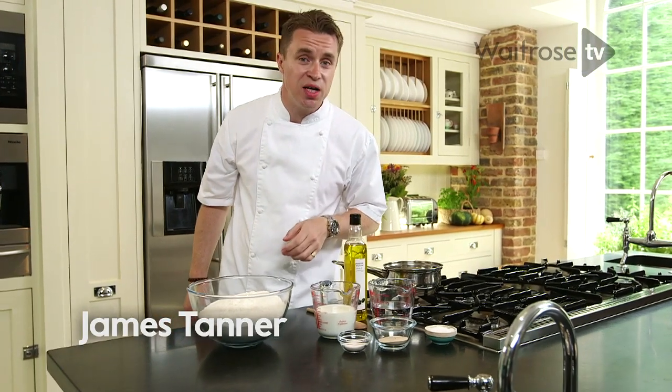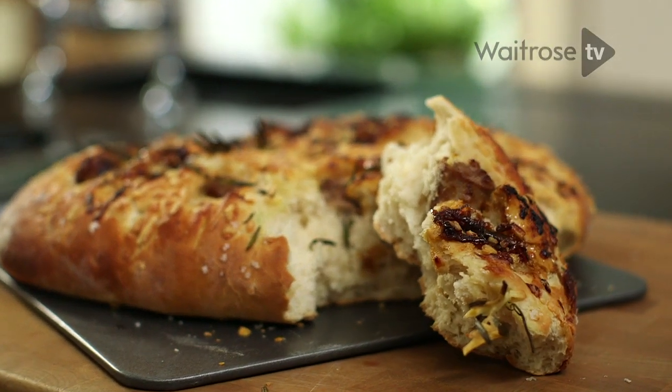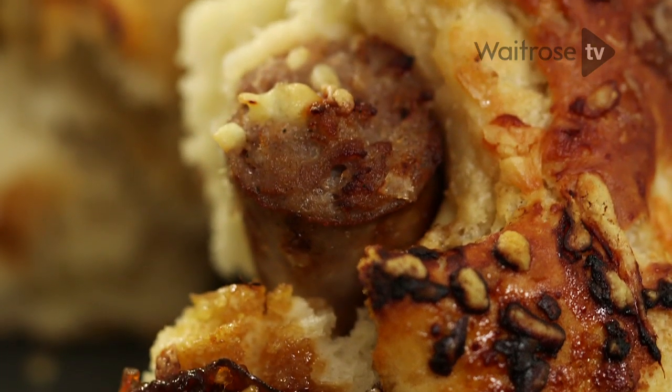There's always something pleasing about making your own bread, and this one is a corker. This is my sausage and cheese loaf — perfect for cold winter nights. Why not bonfire night? It's a meal in one.